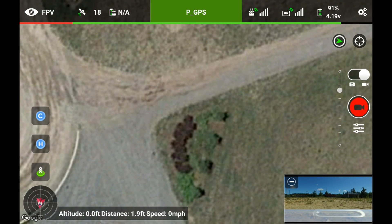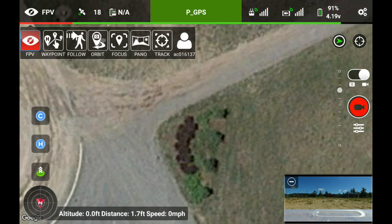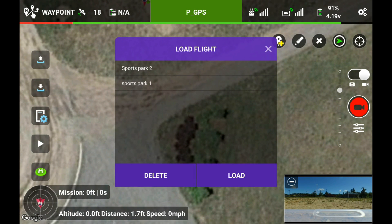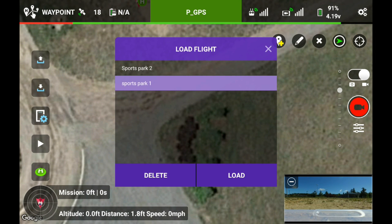Start the screen recording. Top left corner says FPV — I'm going to touch that. I'm going to touch waypoints. I'm going to load. Top left tray says load flight. I'm going to Sports Park One. Hit load.